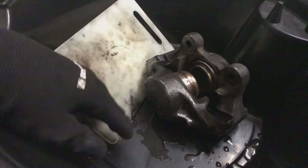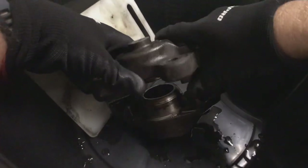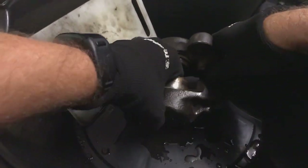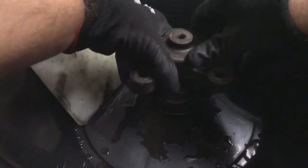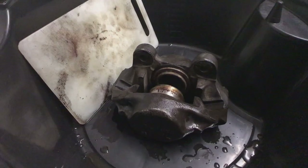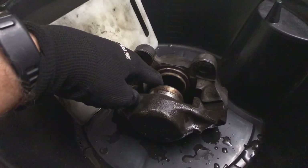All cleaned up - nothing like a bit of a mess for excitement. What happened was it pushed the bottom piston out and all the fluid came out everywhere. So what I'm going to try to do is push this bottom piston back in, hold it with a set of multigrips, and get the top piston out as well.